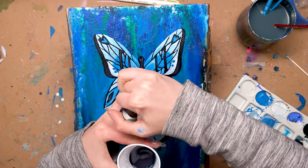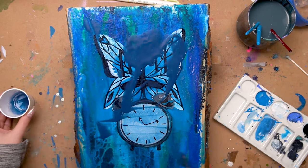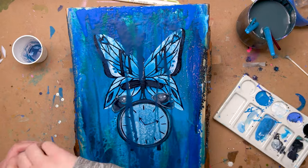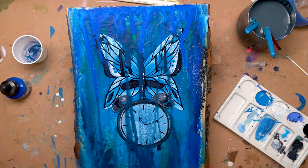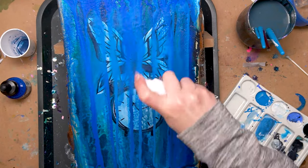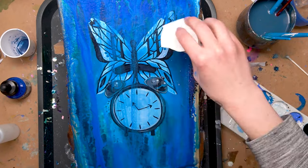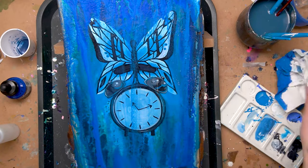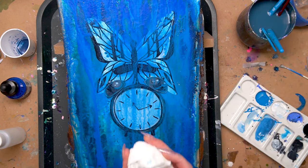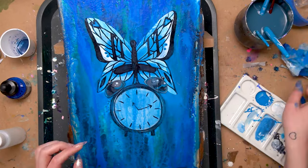Once I had all those details in, it was time to go in with a final pour. I mixed together the pouring medium with some water and some darker-colored ink to create a thin layer of blue, then mixed in and dropped in some other blue inks. Using a lot of water and some paper towel I smeared that across the whole piece so that it didn't cover up too much of the butterfly but it did tint it just a little bit, especially down in the clock area. I just wanted to make sure it still had that layered effect where everything was sandwiched between one another.